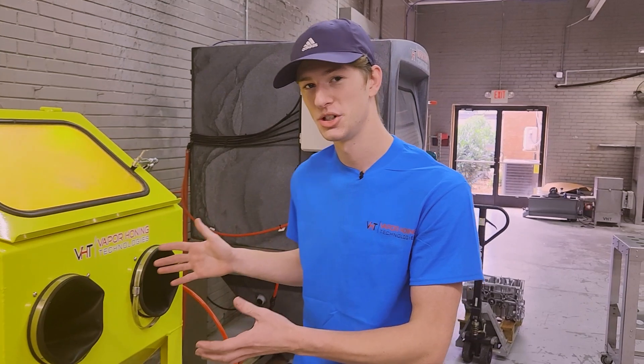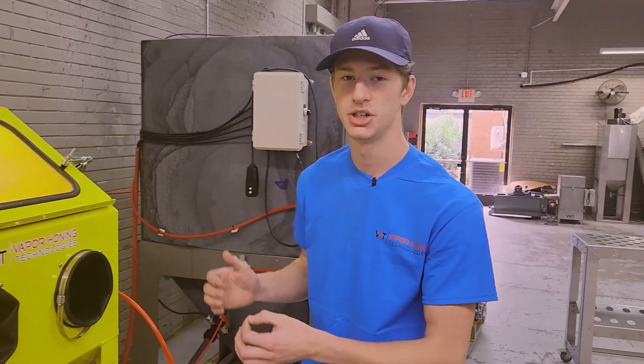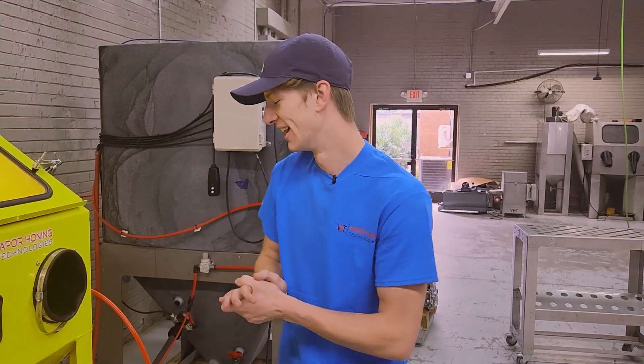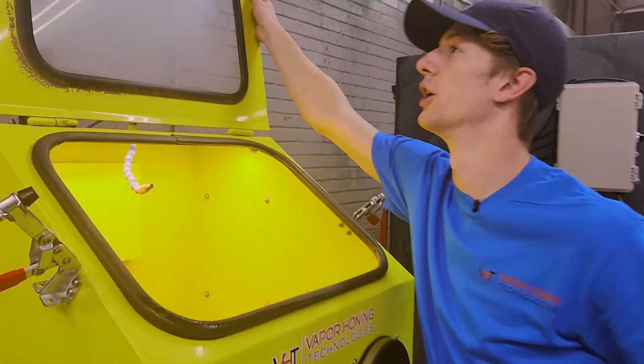We're selling this machine because we have to make room in our showroom. We're planning on pulling in some of our new pro series, but this machine has been an absolute workhorse for us. It's a great size so we know it'll fit in your shop quite nicely. It does come with closed loop and this top load design makes it really convenient to load and unload parts.